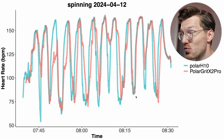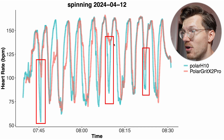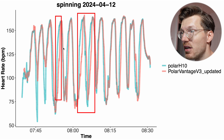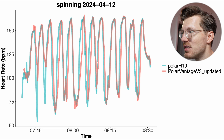For some rides, it was the Grit X2 Pro that showed more issues — it missed quite a few of the peaks in my heart rate, partially missed another, and also missed a dip in my heart rate. Looking at the same ride for the Vantage V3, we actually see a better agreement; most peaks are detected, though there is again some delay in picking up increases and it misses some of the dips. Still overall not that bad.